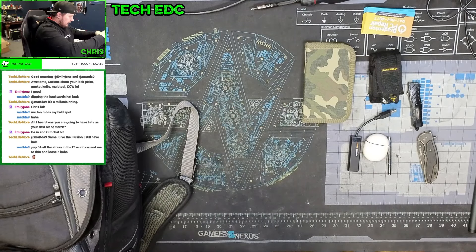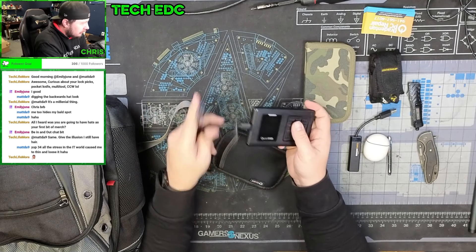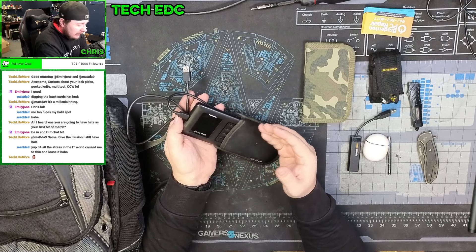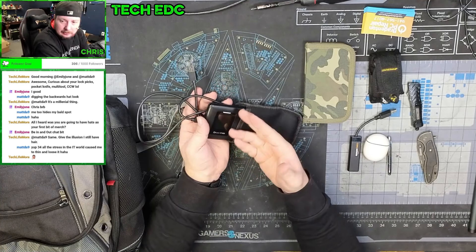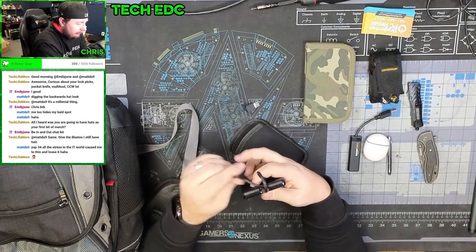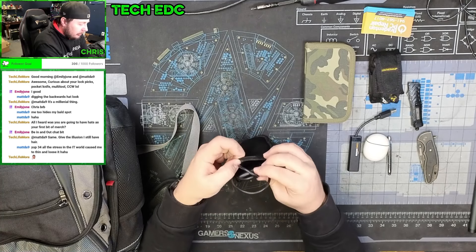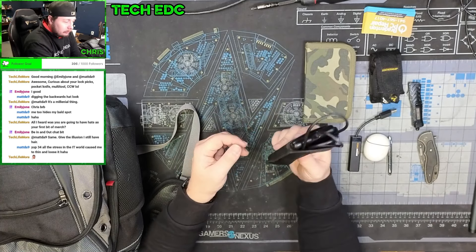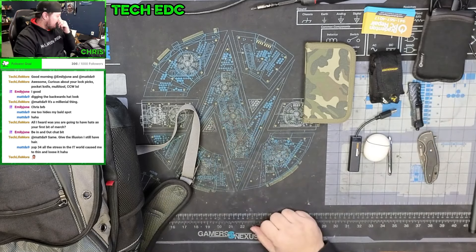Next I have my iOdd. This is a device that plugs in via USB-C or USB-A and allows me to load up ISOs and encrypt files. On here I have ISOs for Hiren's Boot CD, Windows installers, Rufus, and DBAN. The other great thing is if I need to back up somebody's computer, I can plug this in, use it as a backup drive, encrypt everything, and put a password on it so the customer's data doesn't have a potential of leaking out.